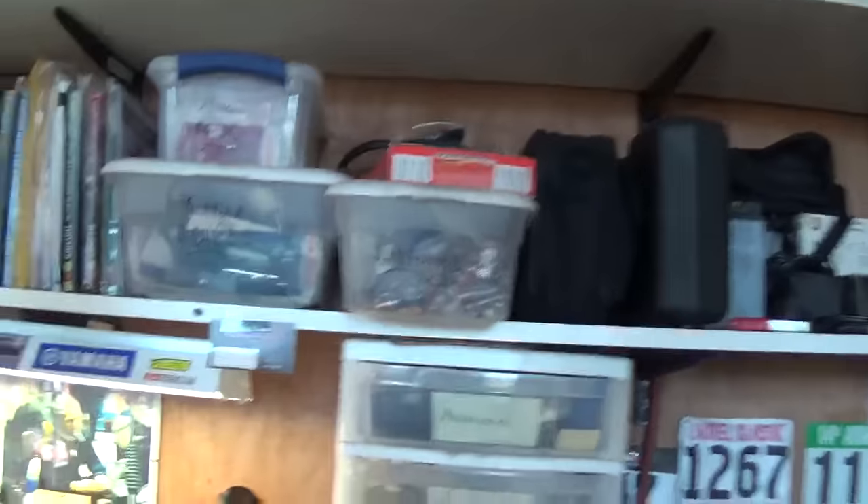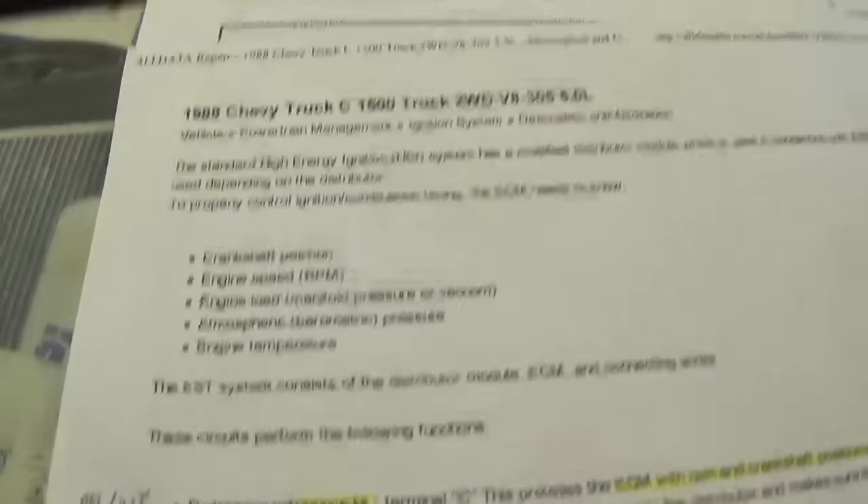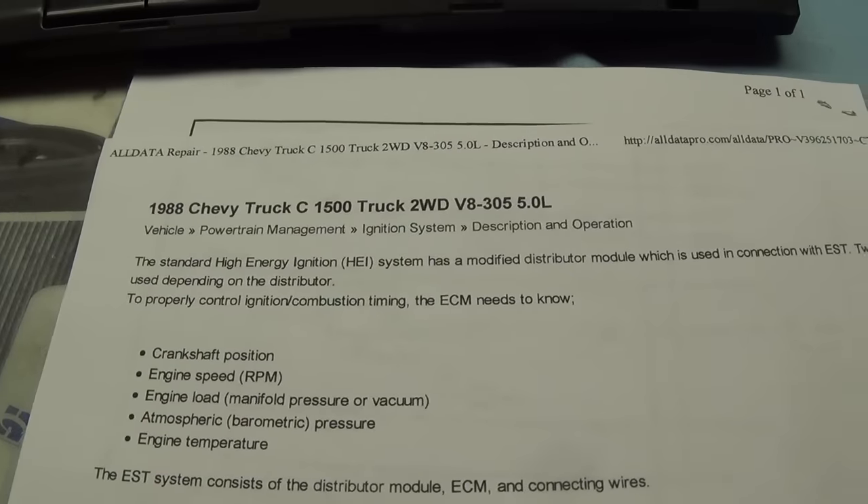Morning guys, welcome back to Pine Hollow Auto Diagnostics. I got a call today from Big Al, the scrap metal guy. He's got another case study for us, so we're doing one in the field. This one is a 1988 Chevy C1500.